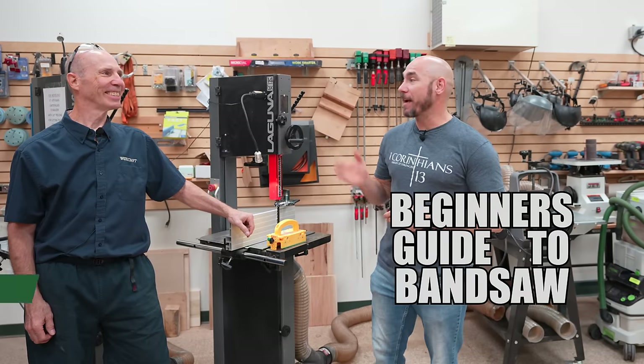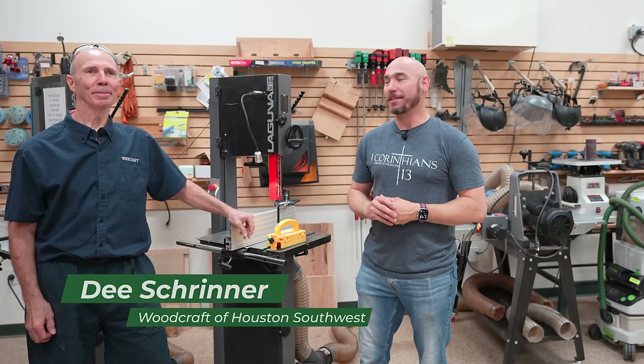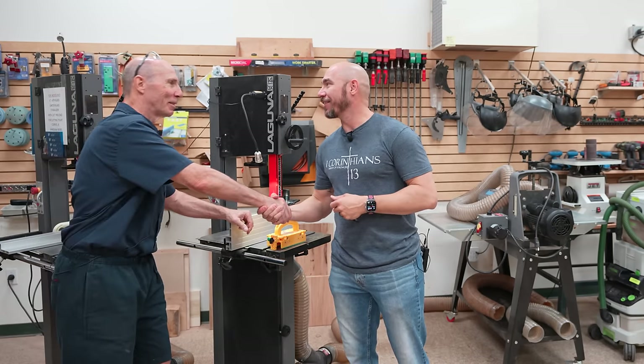This is a beginner's guide to band saws. We've got Mr. D. Schrenner here from Woodcraft in the south location of Houston. He's going to teach us all about the band saws. Thank you for having us. Morning.